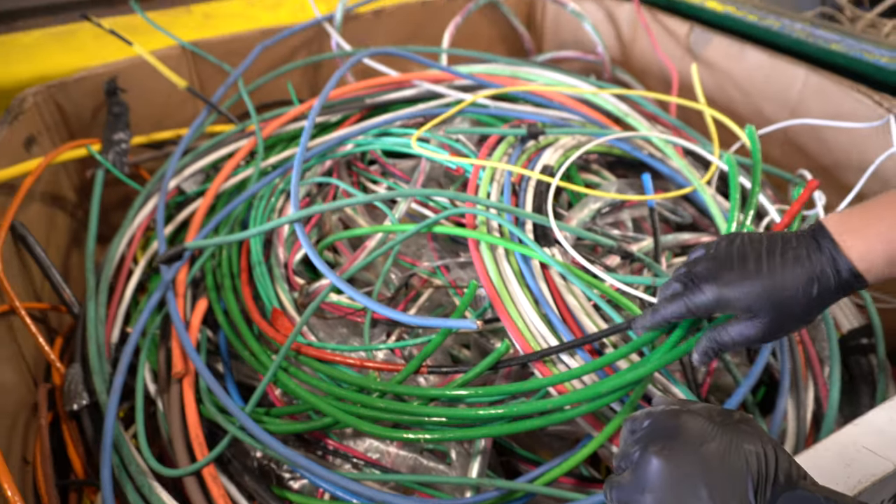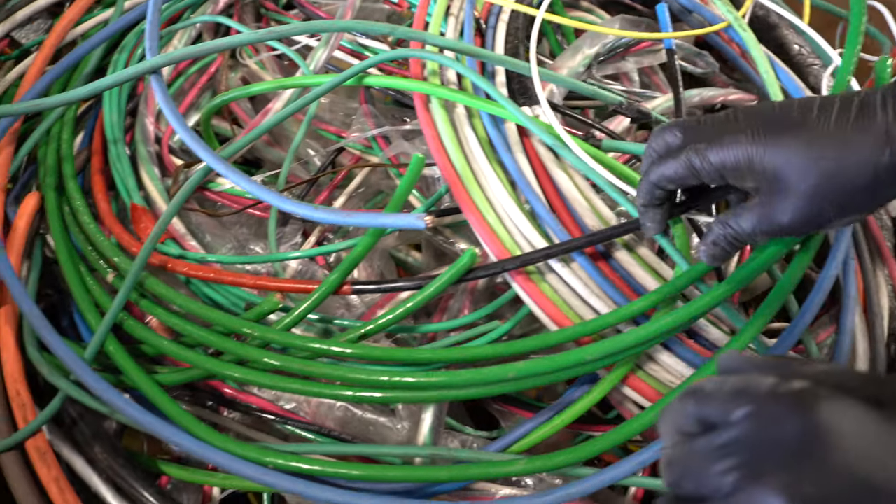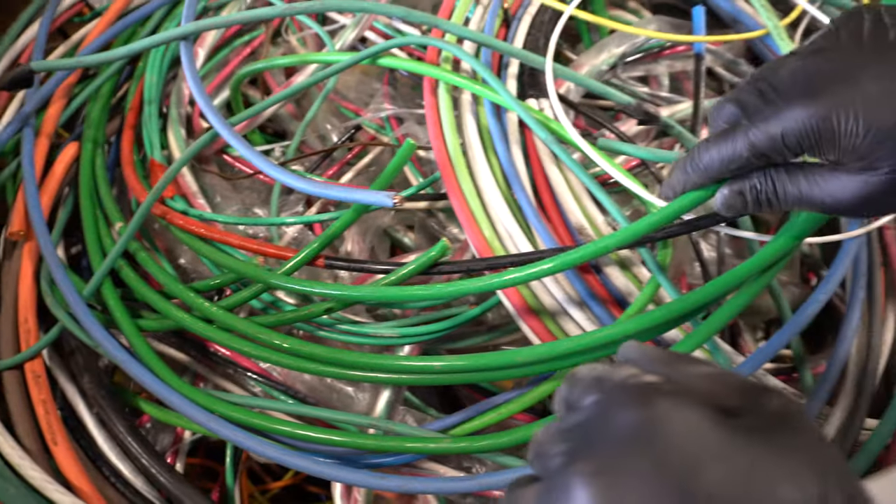Now many of you would, but at a scrap yard there are different grades that just aren't worth the time, especially when you're busy, to be able to separate it and strip it.